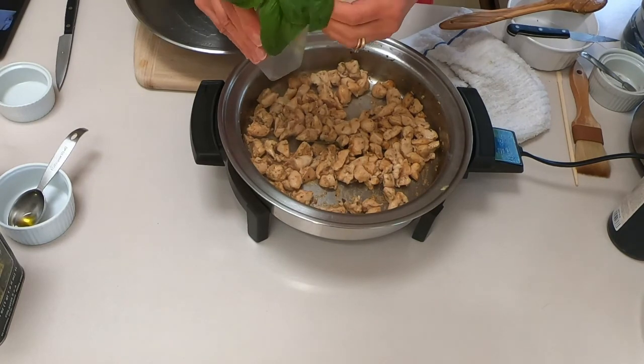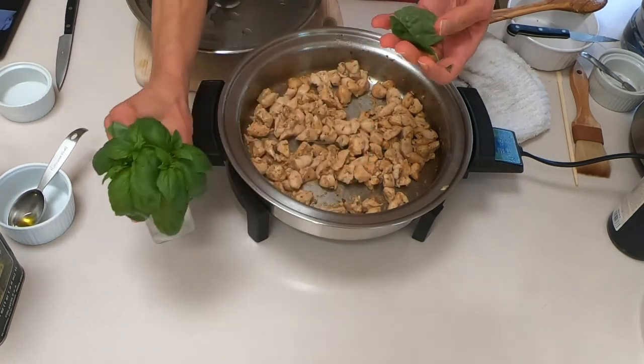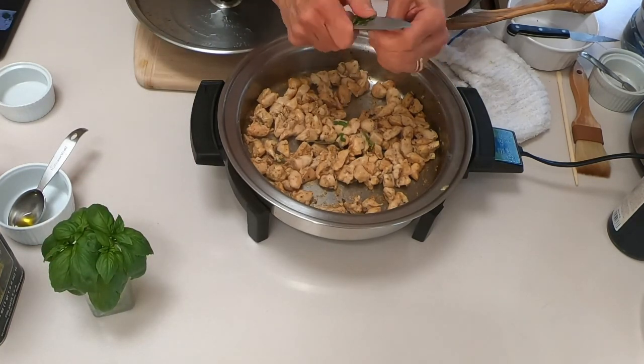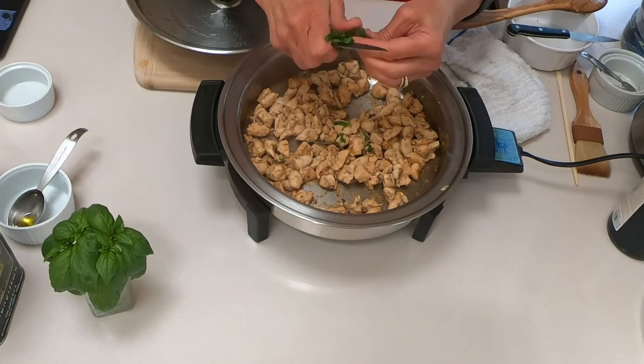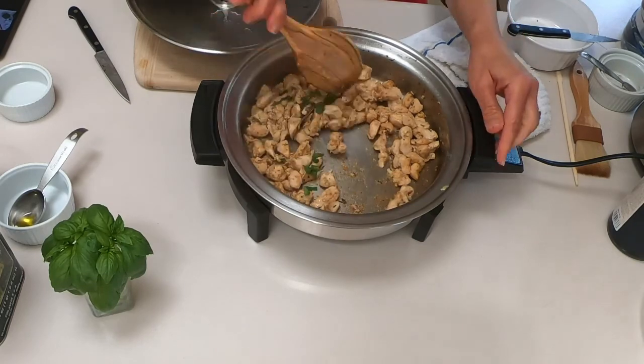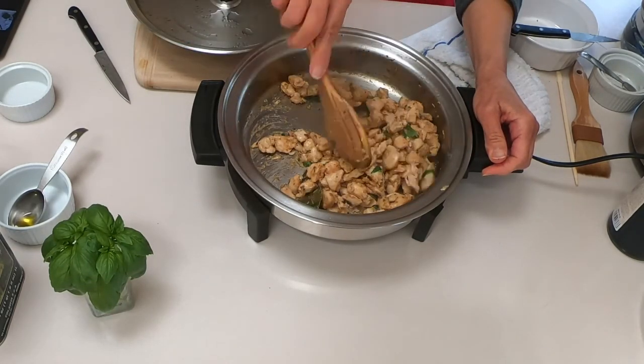Today I had some fresh basil from my garden. Since the spices are Italian, I'm going to add just a few fresh leaves here to give it some aroma. I'm going to move this to a dish and let it sit for a while until I prep my phyllo.